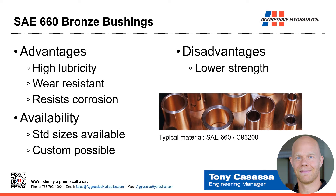Moving past steel and on to bronze, starting with 660 bronze. Advantages, especially compared to hardened steel, include better lubricity and wear resistance. Another advantage over steel is corrosion resistance — anything made out of steel subjected to water or saltwater can corrode over time, whereas bronze is pretty inert and unlikely to corrode.